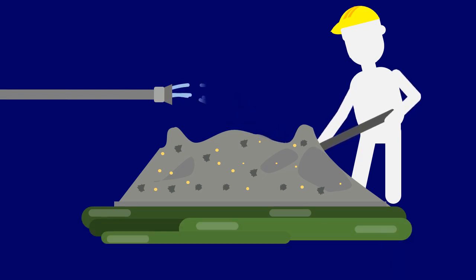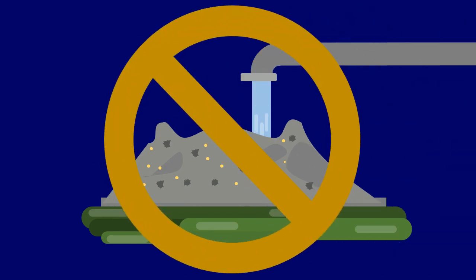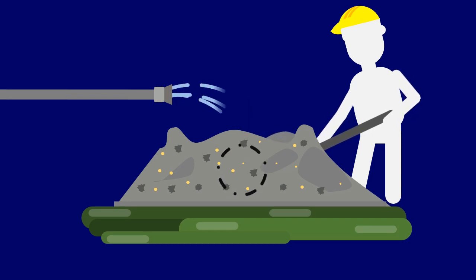Note that water should only be sprinkled — it should not be poured over the mixture. This operation is continued until a good, uniform, homogeneous concrete is obtained. Water can be added at the end to get the required consistency.